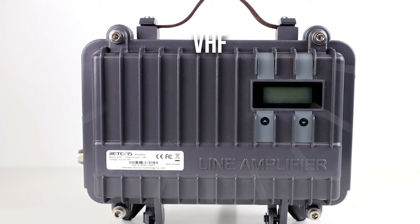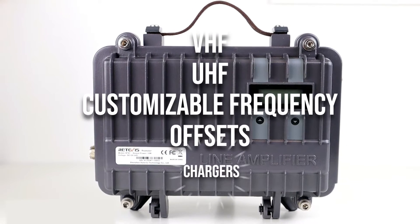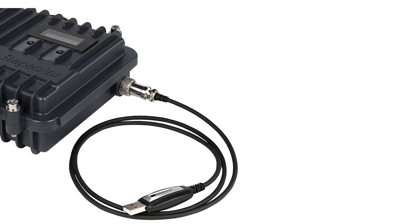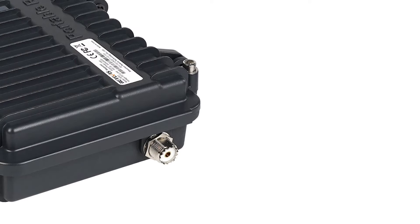It can work on VHF or UHF with customizable frequency offsets and charges. Those who desire a more stable setup with higher power output might consider adding a more capable antenna and amplifier to go with this repeater.